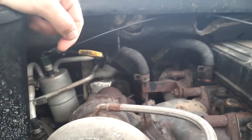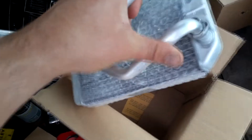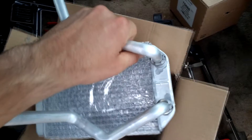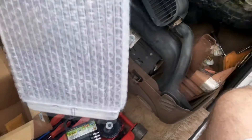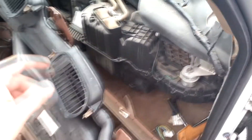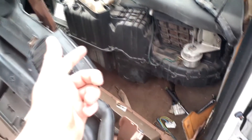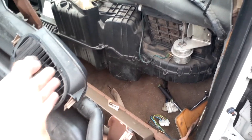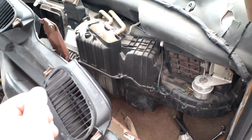Let me show you the new heater core real quick. As you can see, these pipes actually rotate, which is going to make life much easier to get this new thing in. All we're literally doing is just replacing that in there. Dodges are known to have some heater core problems — I'm pretty sure that's still the original one. I noticed a little bit of water on the floor when I bought it. I don't know if it's from the heater core or maybe the AC condenser leaking, but I figured if I'm going to pull it apart this far, I might as well knock that out.